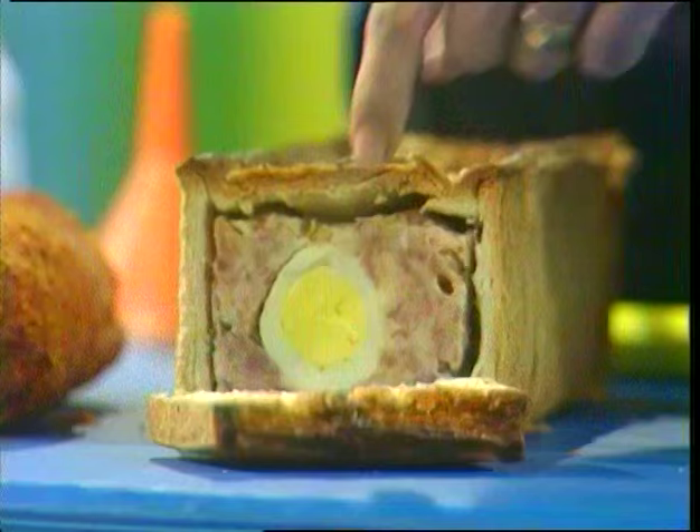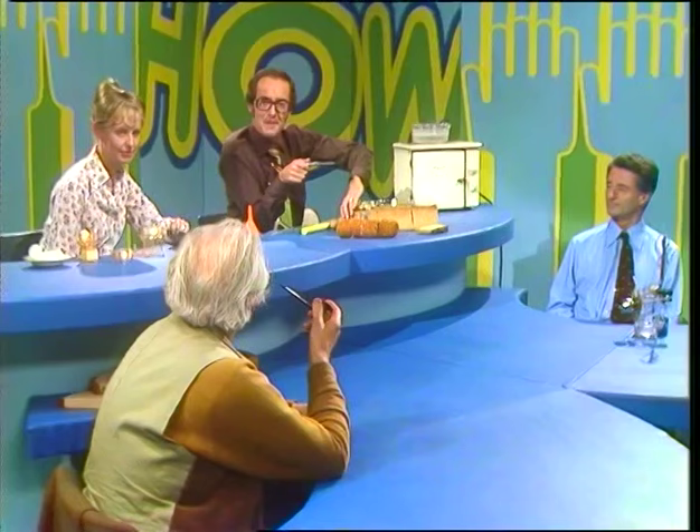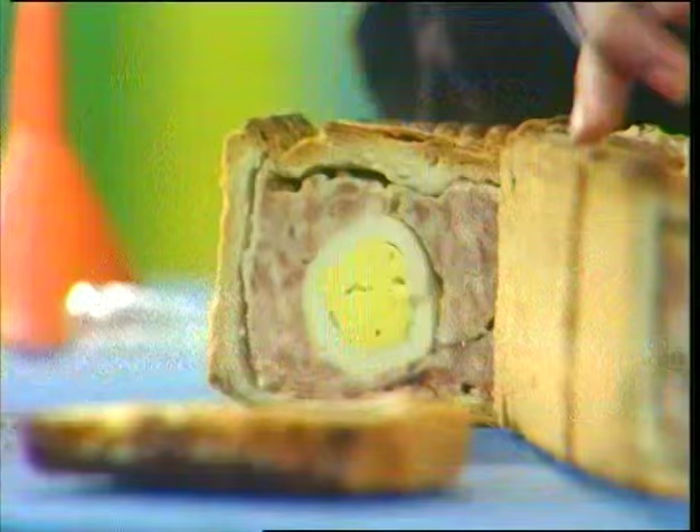How do you get an egg that's long enough to go all the way through a veal ham and egg pie? Look, it's there at the beginning, it's there in the middle, and it's still there going strong at the end. It's a row of eggs down the middle. It's not, it's not. Look, you can't see the join, can you? It's there solid all the way through.